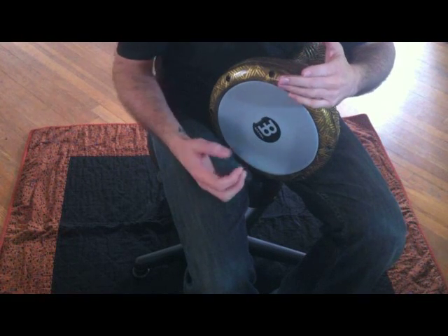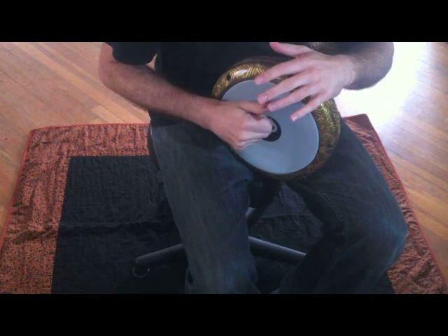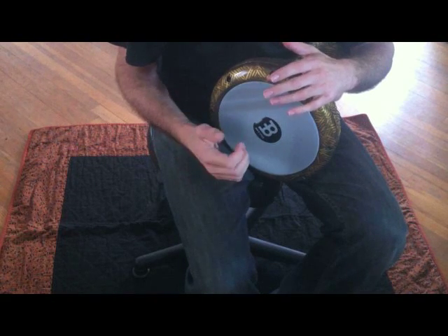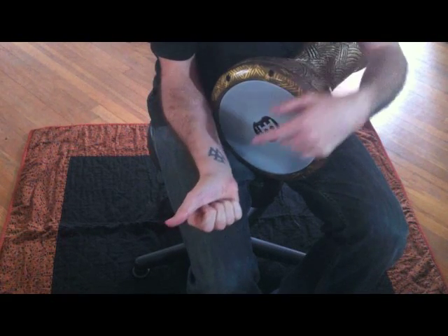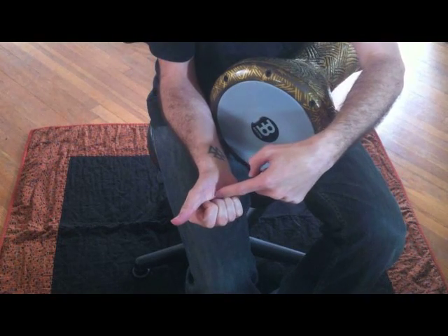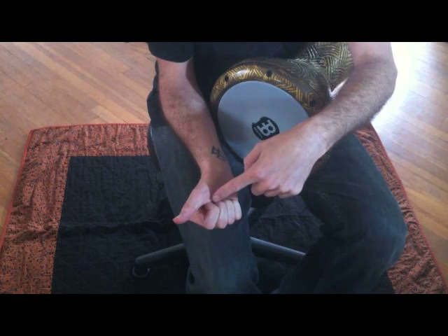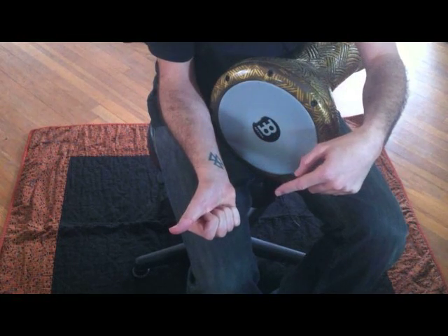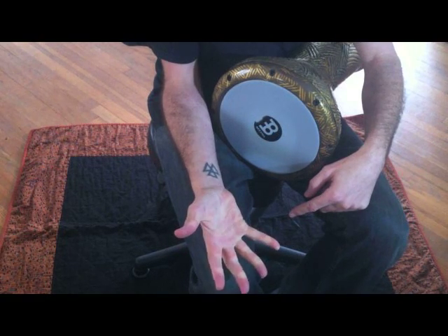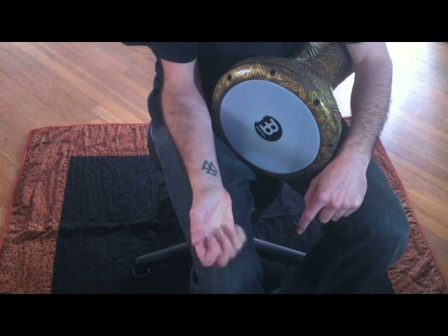The biggest misunderstanding about it is most people think I'm releasing all my fingers at the same time when I do this, but I'm actually not. What I'm doing is the resistance of this part of my hand — this area of skin right here — is restricting my fingers from coming out. So if I push on them as hard as I can, I can let them all go at the same time if I want to. But instead what I do is I just release them one at a time like this.